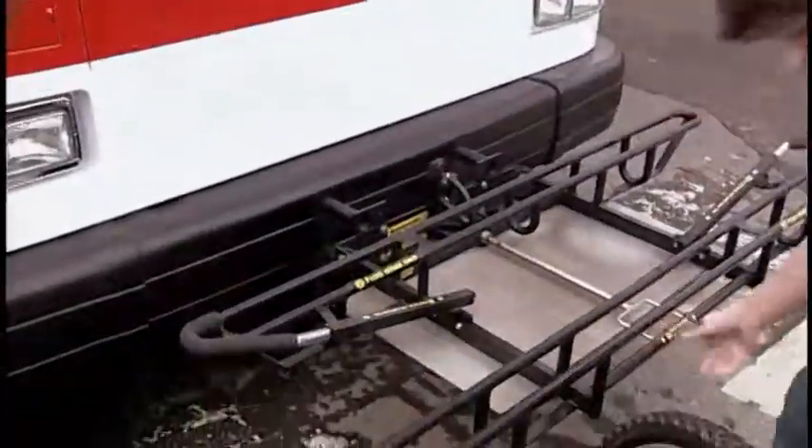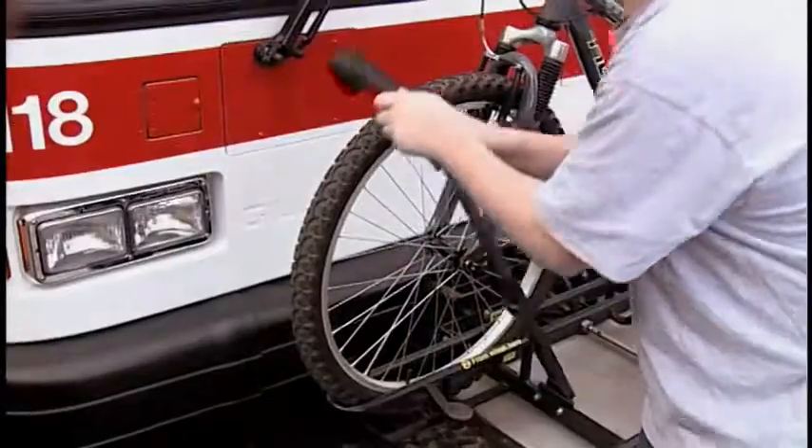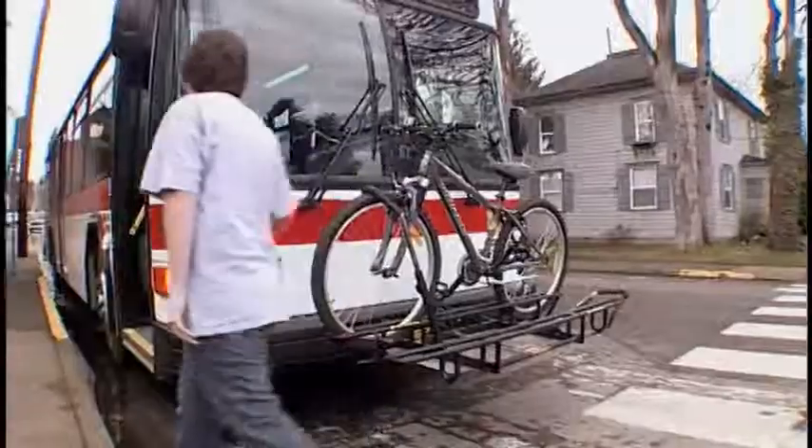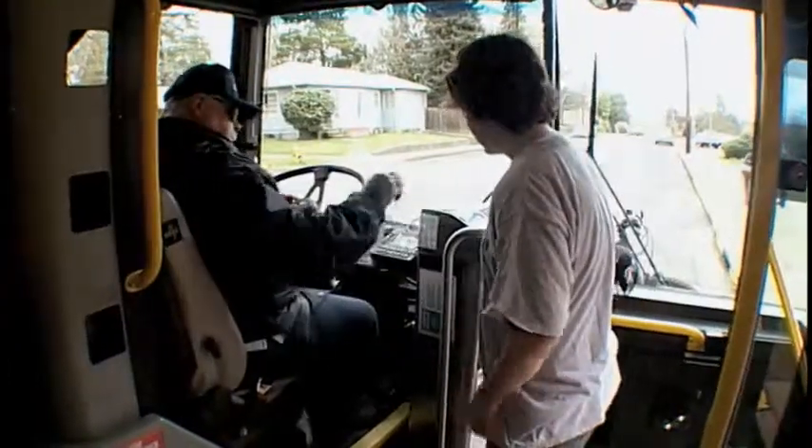To load your bike, pull the rack down and place your bike on it. Fit the wheels into the slots and place the support arm over the top of the front wheel to secure it. Ask the driver for a bike card to remind yourself to take your bike with you.